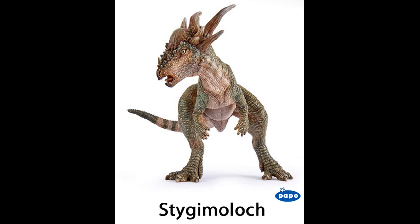The next figure is a Stegoceras, which kind of reminds me of the Stegoceras from Jurassic World Fallen Kingdom. It has a nice paint job and a good-looking pose. I'm not a big fan of Pachycephalosaurus, so I haven't got much to say on this one.